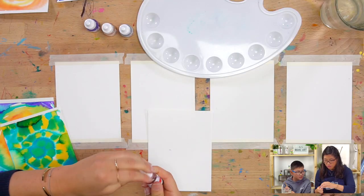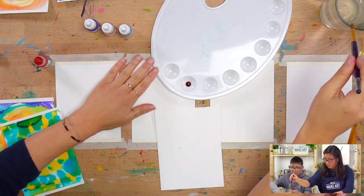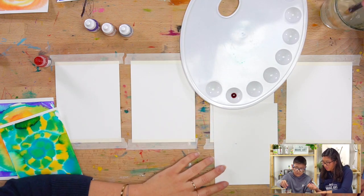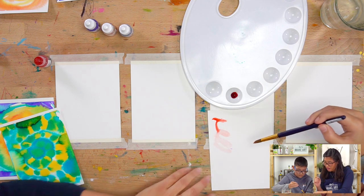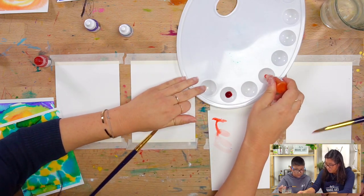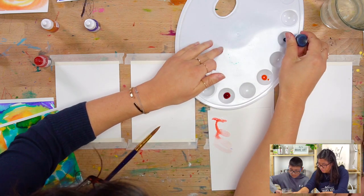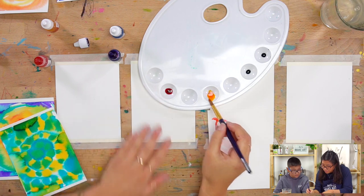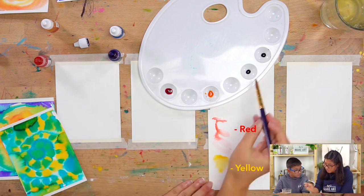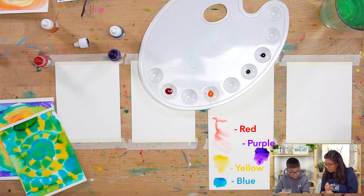We are going to be using four different watercolors, so I'll do a little swatch. We're going to be using red — Hayden, do you want to dip in and do a little swatch for me? Pick up the color and then go like this on the page. Boom, there we go — red. So we're going to be using red, yellow, blue, and purple.